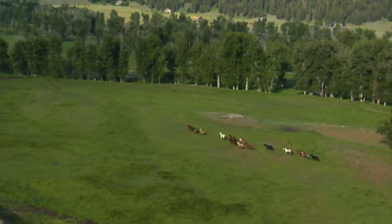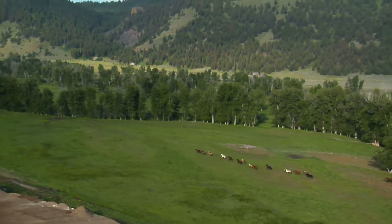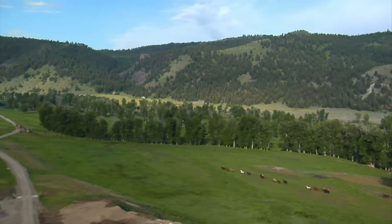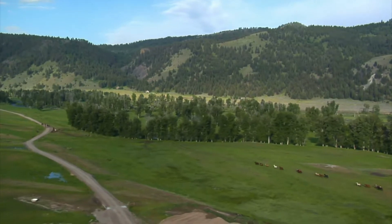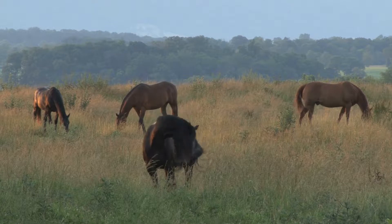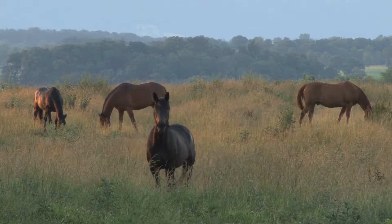Lordosis, commonly known as swayback, is the weakening of a horse's supporting ligaments along the spine. Swayback can be caused by a number of different things such as genetics, age, conformation, pregnancy, excessive strain on the back, and/or a lack of exercise. Although there is no cure for swayback, it can be easy to control and prevent it from getting worse.